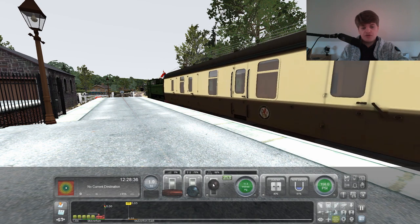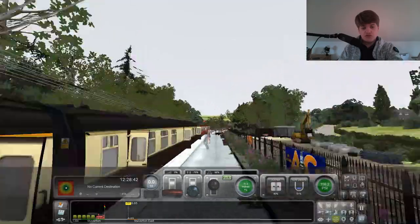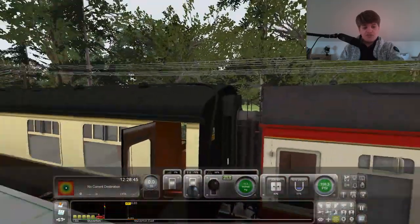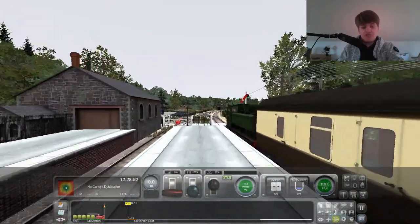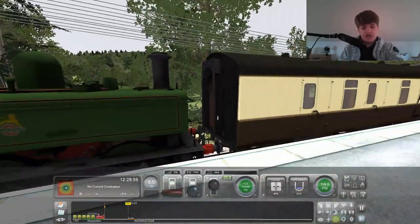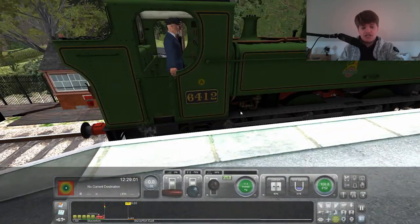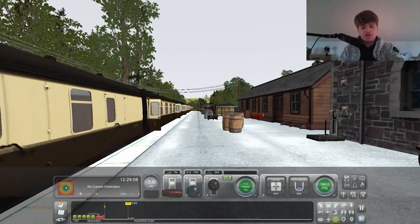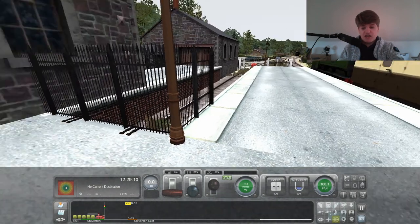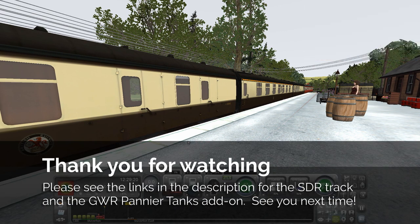Try and brake - there we go. We'll open the doors. There we go. Thank you very much, guys, for watching this video on the GWR Pannier Tank add-on locos. This, from itself, is from Steam, from the game. The South Devon Line is from... I think I got it from some other place that's not from Steam - I think you need to download it. But again, thank you very much everyone for watching. Please do subscribe and put a like on it. Thank you very much everyone for watching. Thank you.